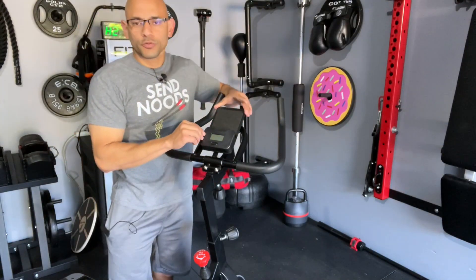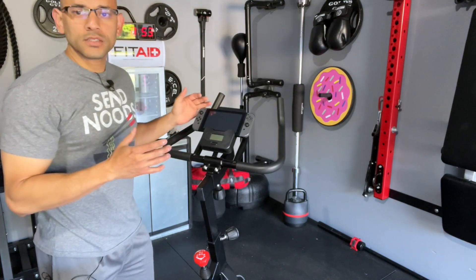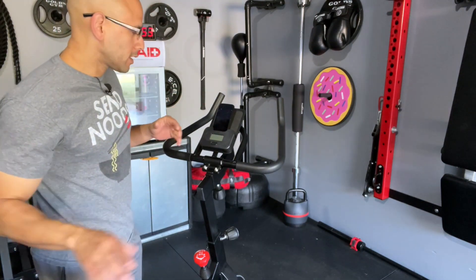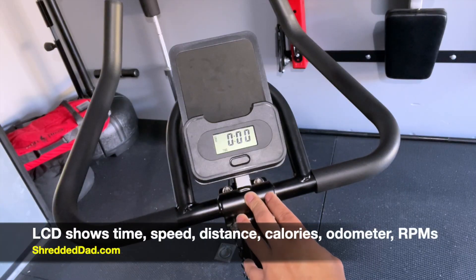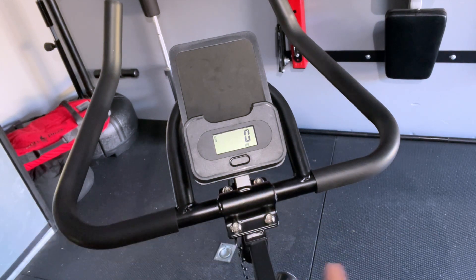Attached to the handlebars right in the middle is an electronic device holder. You can place whatever device you have — whether that's a gaming console, an iPad, or a phone — and stream entertainment or watch online spinning classes. There's also a simple LCD monitor that shows basic stats: time, speed, distance, calories burned, odometer, and RPMs. Nothing very sophisticated, but simple enough to help you keep track of your progress.